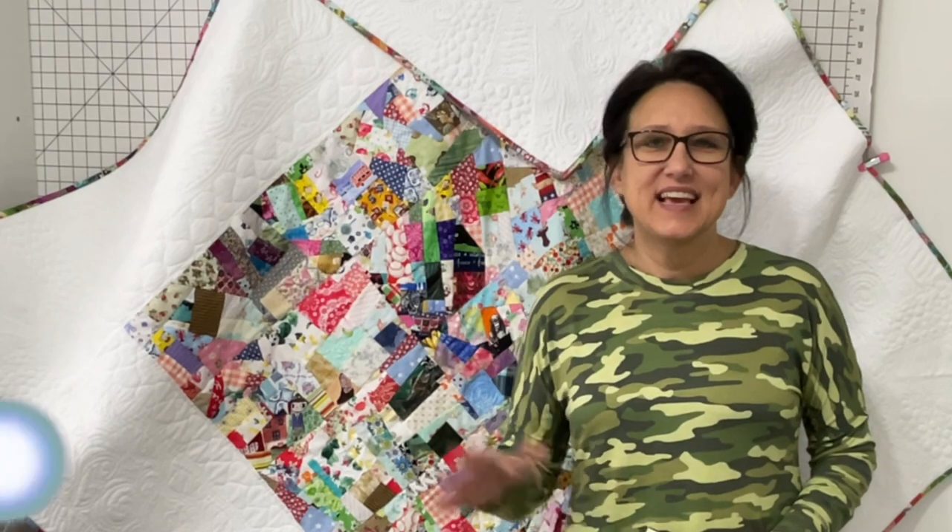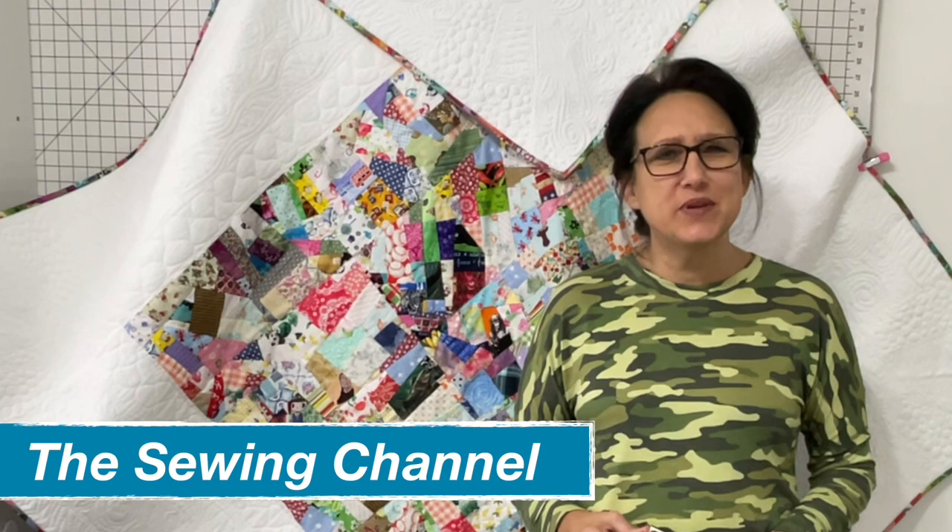Hi friends, Tracy here from the Sewing Channel. Welcome back and if you're new here, welcome.